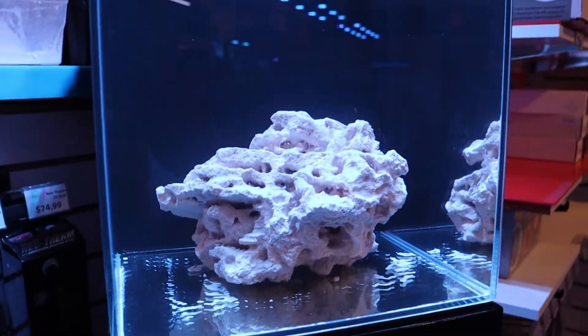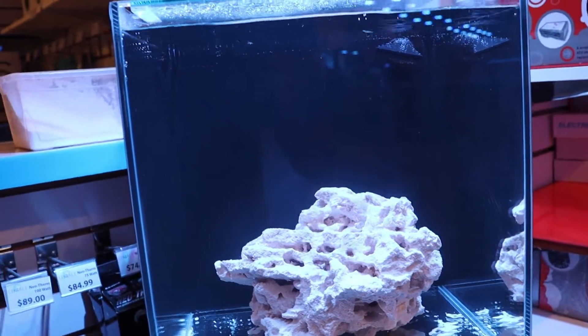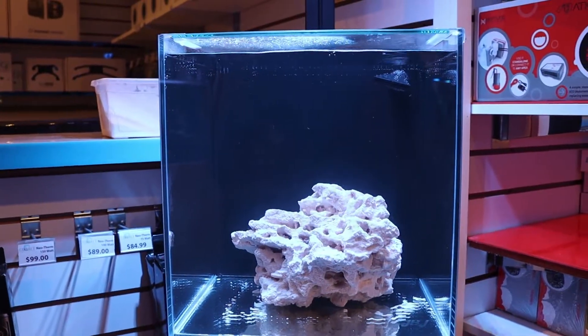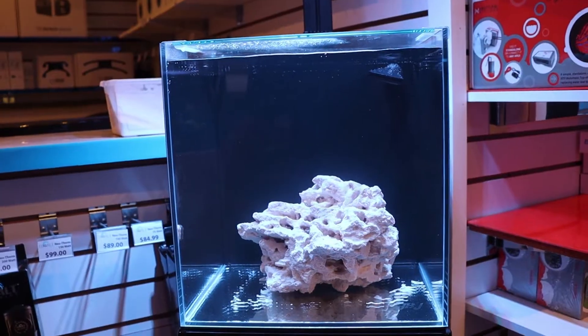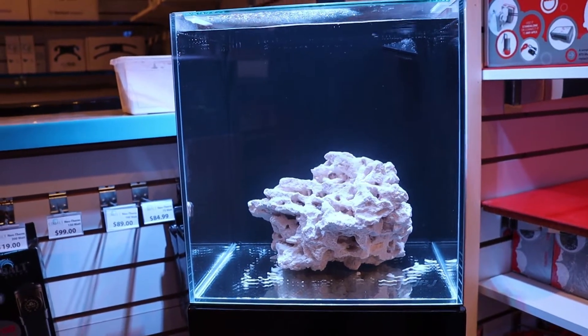If you're going to do the most expensive reef tank, you've got to go with the most expensive rock. Now, this little rock is actually quite expensive — it weighs about seven pounds, it's like a $50 piece of rock. I really like the shape. We're going to go crazy with the corals on it, and as we add the equipment, it's going to become quite an obsessive and very expensive little build here in the store.